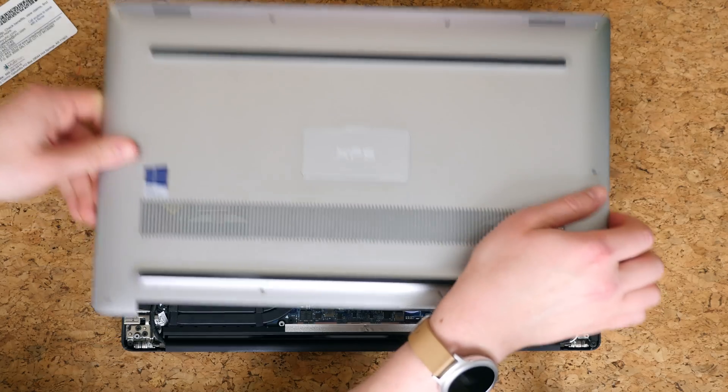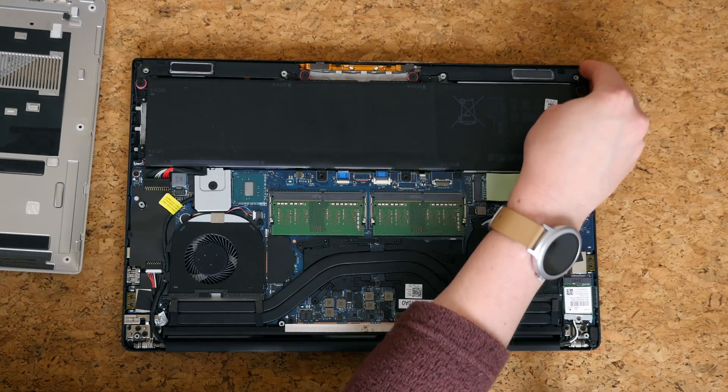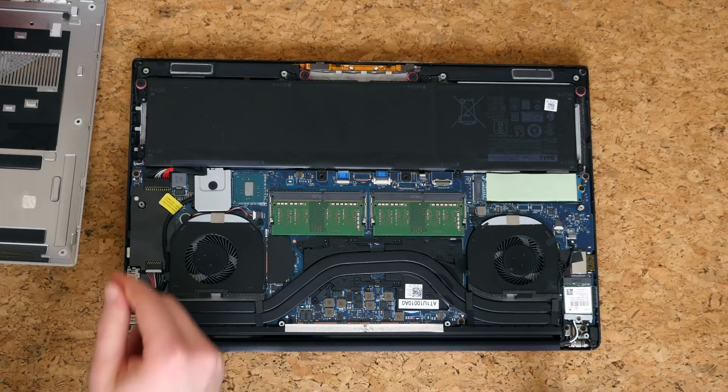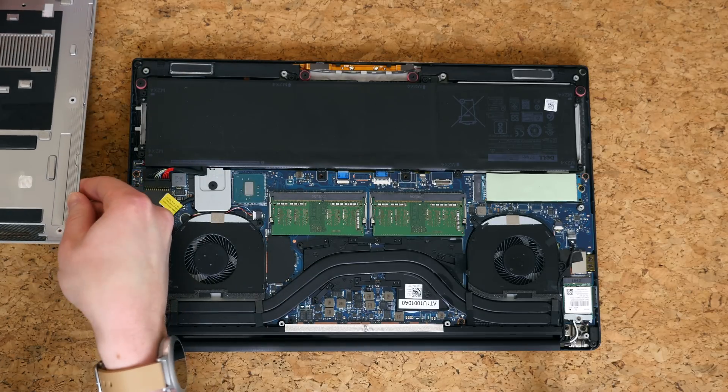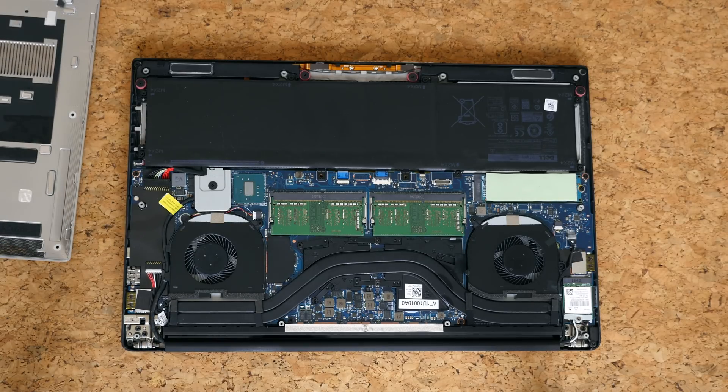If you're careful you shouldn't break it — just move the plastic scribe or card along the seam. And that is how you open up this laptop. Compared to many other machines, there are very few screws and the screws that are here are easily exposed and accessible. Dell makes it really easy to get inside the XPS 15.